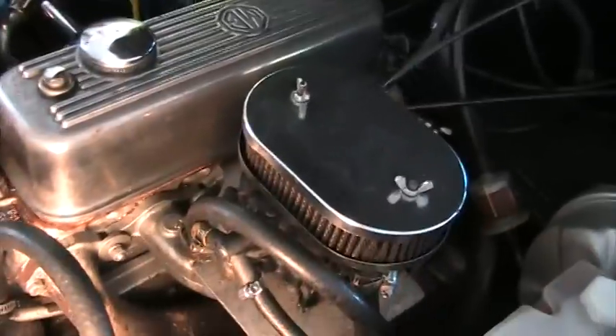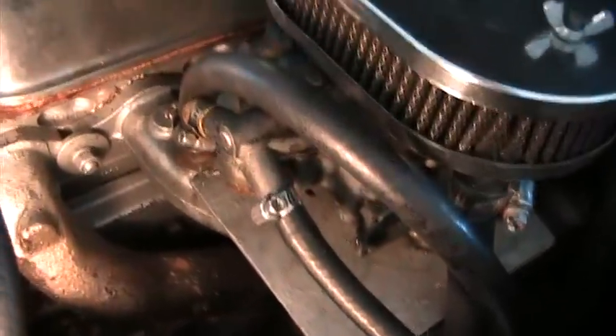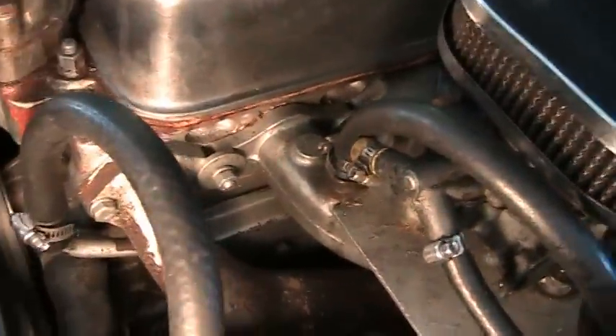This is Tom, the inventor in paradise. I'm right here next to my MGB engine, looking down in it. Just like us, that engine has to breathe.